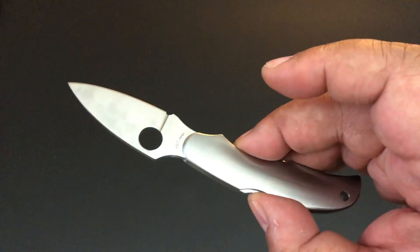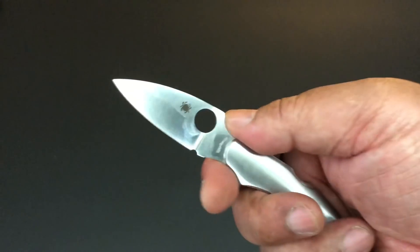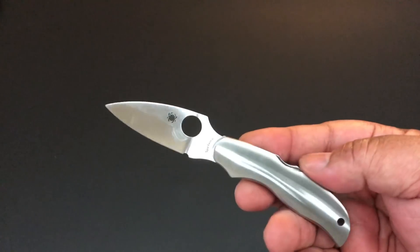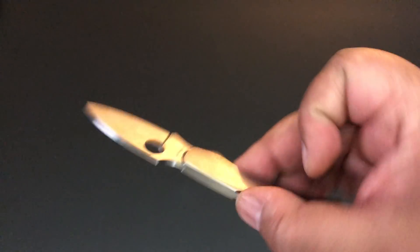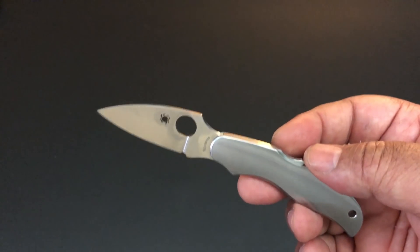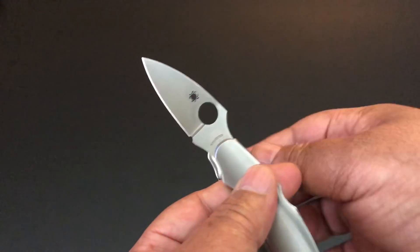I'm hoping that this new stainless steel Copa is the start of a continuation of Copas — maybe they found their company that can do these. VG-10 steel, forward choil. The blade is 2.4 inches; because of that full 50-50 forward choil the cutting edge is 1.9 inches. 5.8 inches total, and it weighs 2.5 ounces. Many of the Copas weigh 2.5 ounces, but it depends on what the scales are. That's the difference in the collection — you get the basics, but all of the scales are different, and there are some exotic scales.